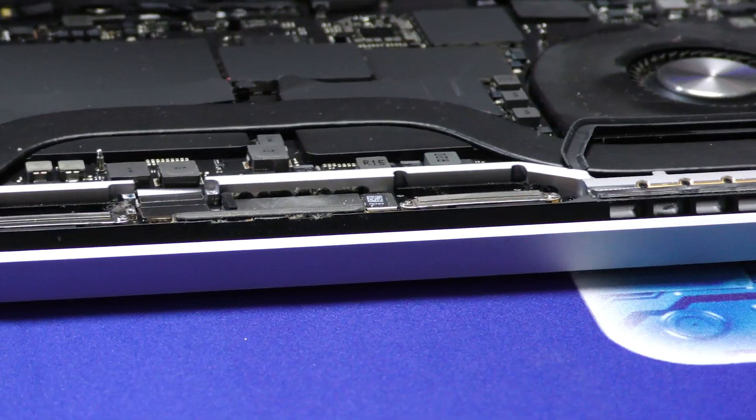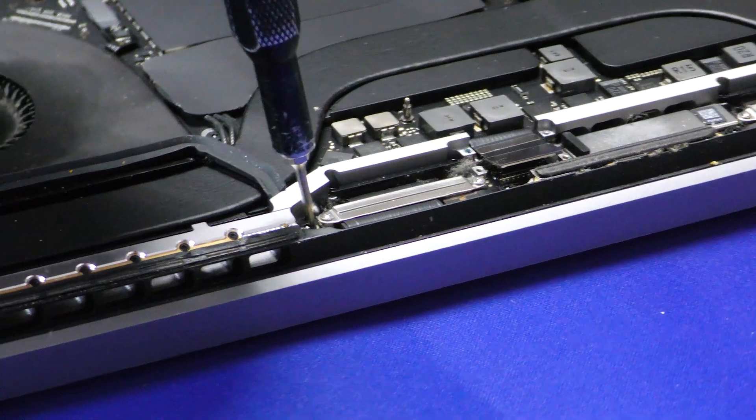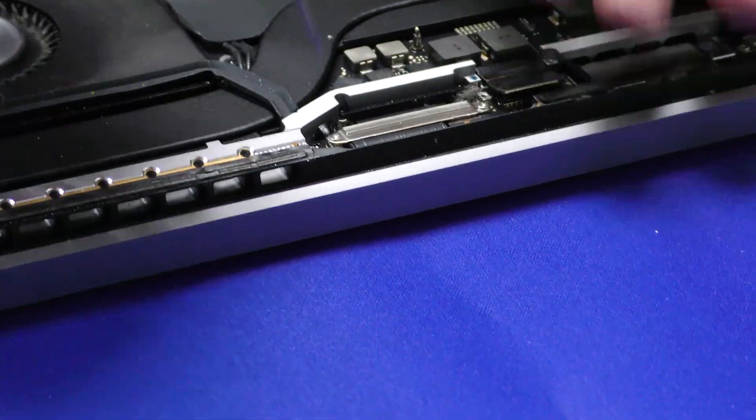Take off this cover here, I'm going to pop this out. The bits you want to use for these is a T3 Torx screw and a PL5 or a PL4 bit.